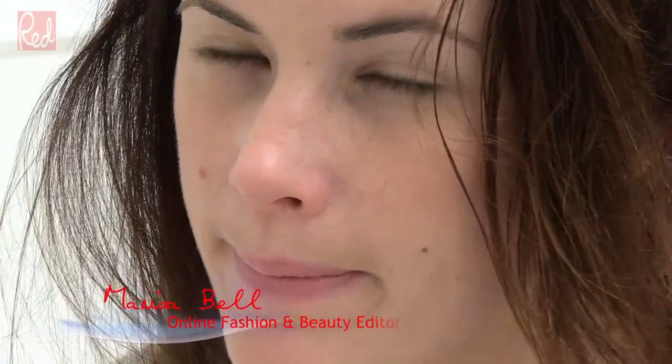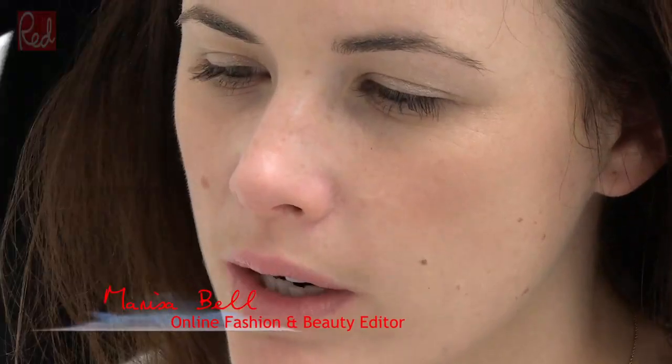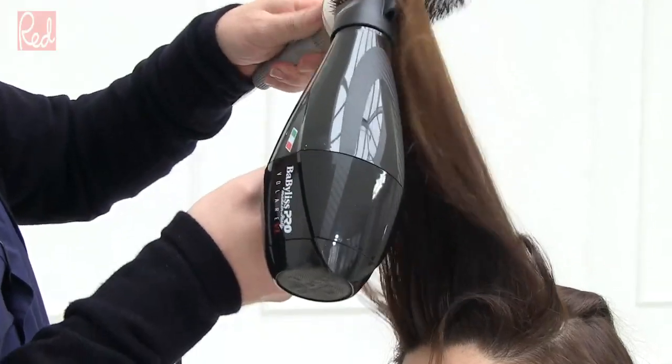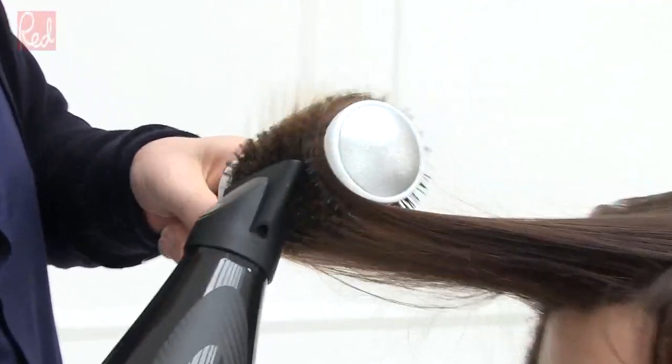Adam, how long is the minimum amount of time you really have to spend on a good at-home blow dry? That's a really good question — I think a good 15 to 20 minutes. Really spend that little bit of extra time making sure you apply the product right and dress the hair properly, and you'll find it will last a lot longer. You'll probably get two or three days out of it.